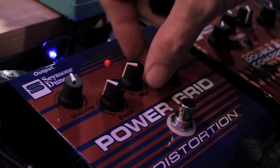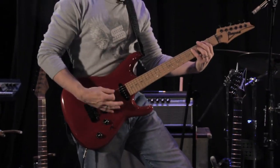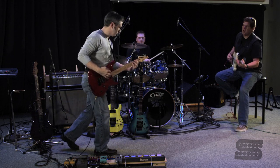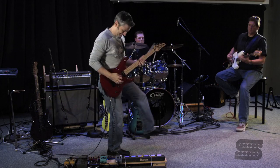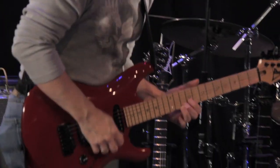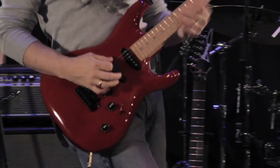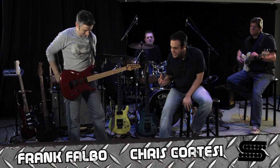For this next one, I'm going to take the mids down, take the highs up, so we get a little bit more of a crunch sound going. Let's hear it, I'm excited. Wow, Frank, that was some awesome drumming.